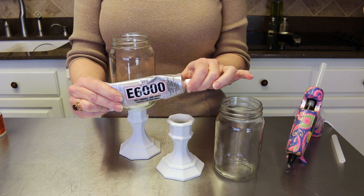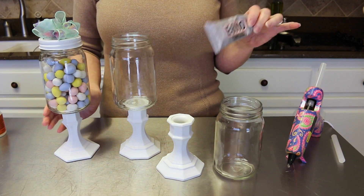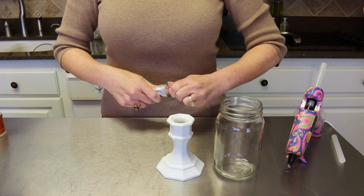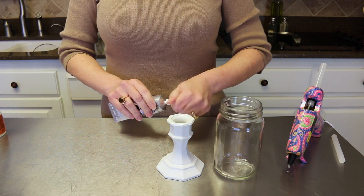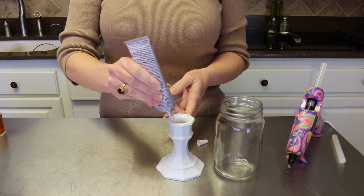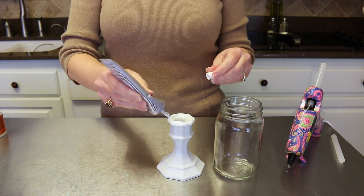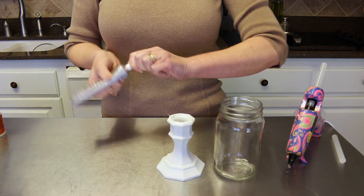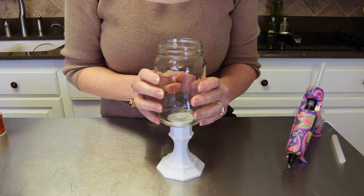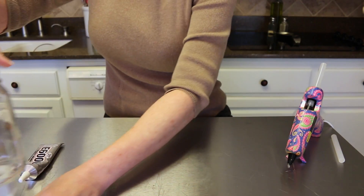Now for gluing the candlestick and the glass jar together with E6000 glue, it takes about 24 hours to set up - that's why I went ahead and did this one earlier. Just take your glue and go right around the edge of your candlestick like so - very easy. Then set the glass jar right on top and make sure you have it centered. That's going to sit for about 24 hours until it dries really good.